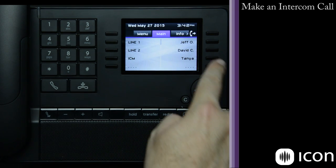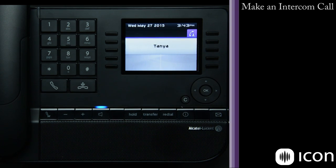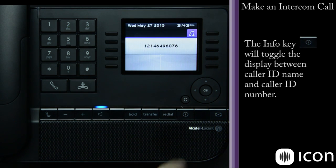The same is true for external numbers. If I have them in a speed dial bin, I can make that external call — it will present the caller ID name. I can toggle between the name and the number simply by pressing the Info key. This also works on inbound calls.